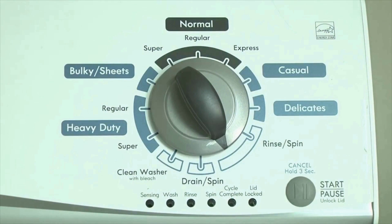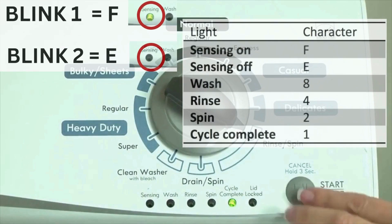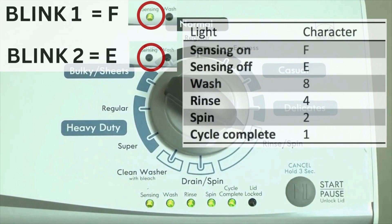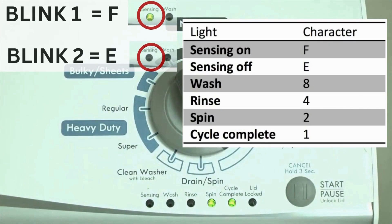Step 2: Turn the control dial 1 click clockwise, then press the start button. Now you are reading the error codes. The control displays up to 4 error codes. Step 3: Read the error codes. Error codes for the VMW washers have two parts: the first is the letter F followed by a number, and the second is the letter E followed by a number as well. Which lights are illuminated indicate the numbers.